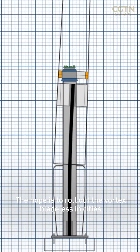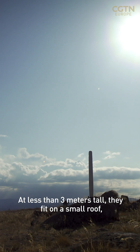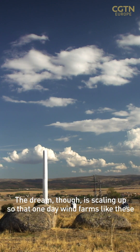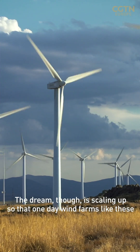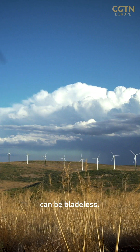The hope is to roll out the Vortex Bladeless in cities. At less than three metres tall, they'd fit on a small roof, even an apartment balcony. The dream, though, is scaling up, so that one day wind farms like these can be bladeless.